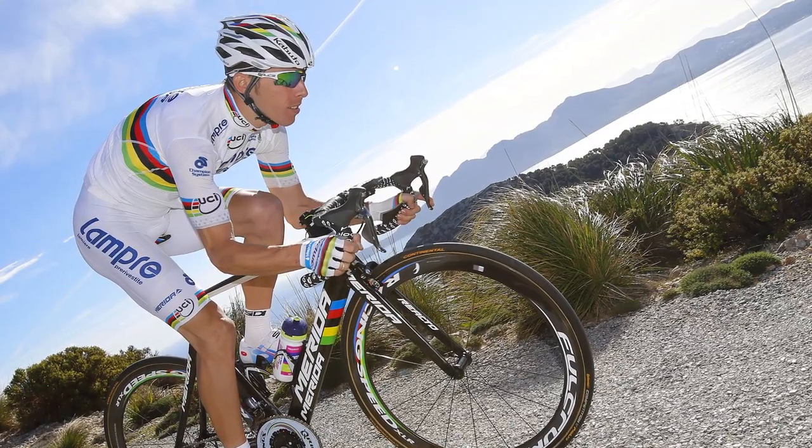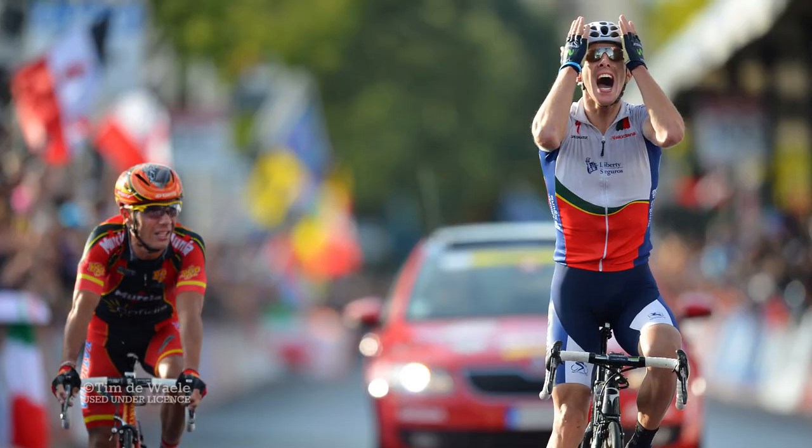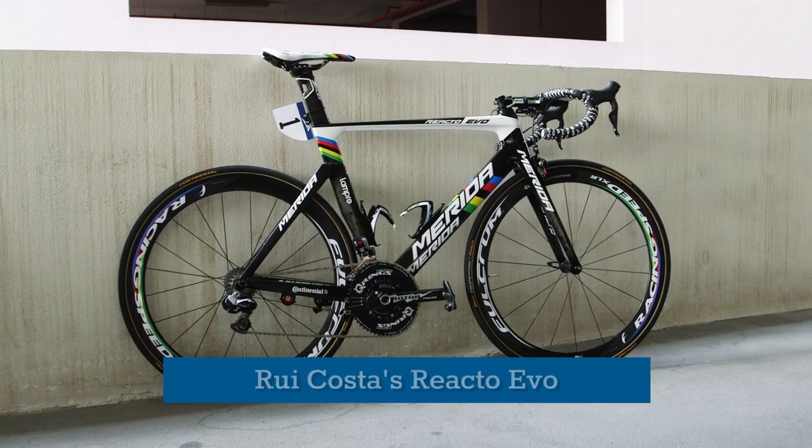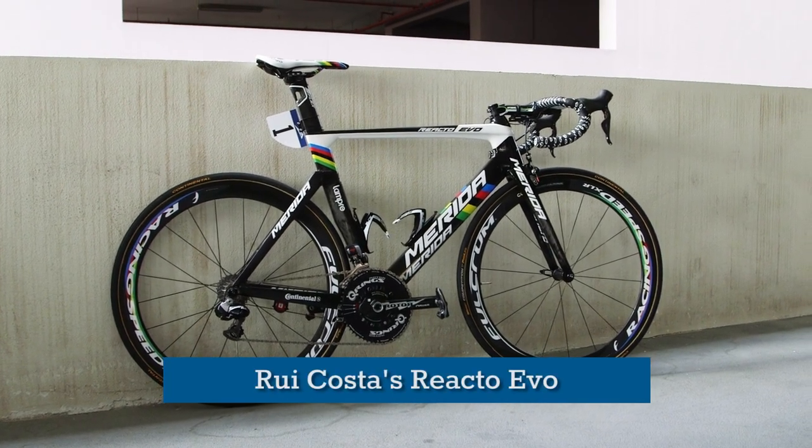Ruby Costa has a new kit for 2014, one with rainbow stripes on, after winning a soggy world championships in Tuscany last year. Costa has an eye on the Tour de France this summer, as well as Paris-Nice, and this is the bike on which he'll mount his assault.